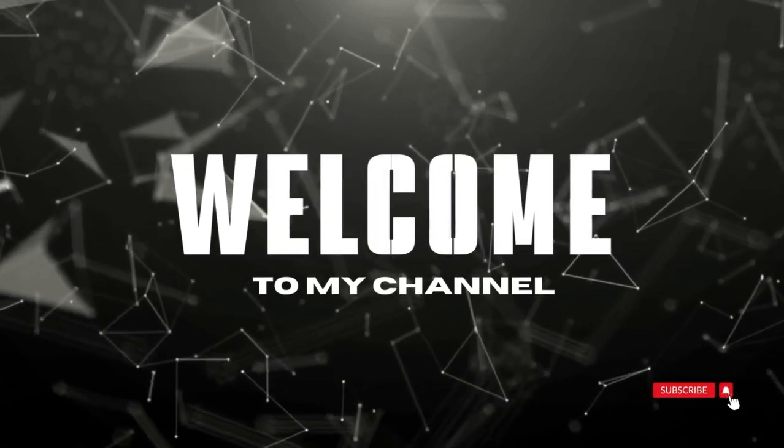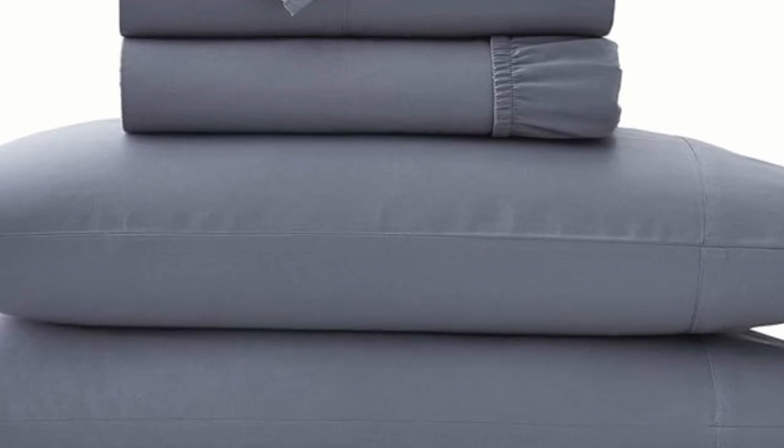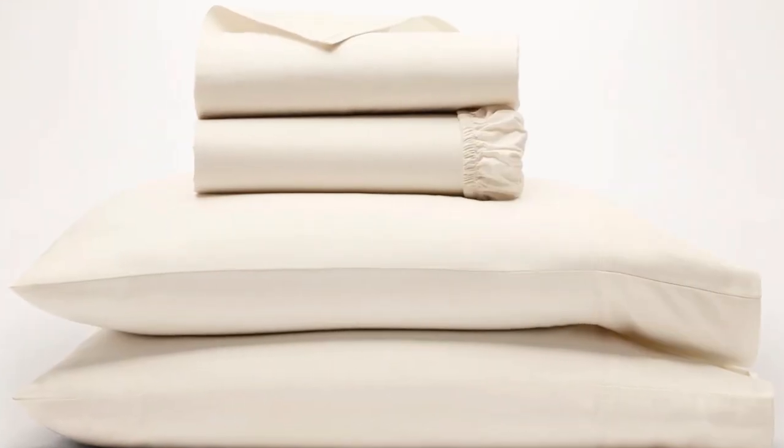Welcome to my channel. We've already touched on a set of percale sheets, but one of the other popular weave styles for cotton sheets is the sateen weave. This weave style leaves sheets feeling smooth and satin-like, and they also have a light sheen to them.